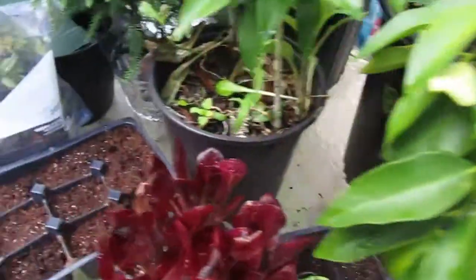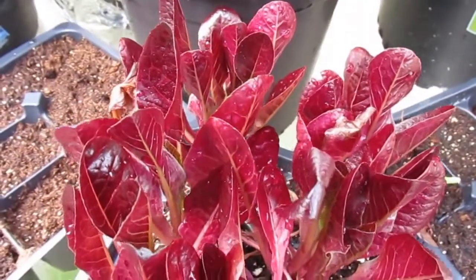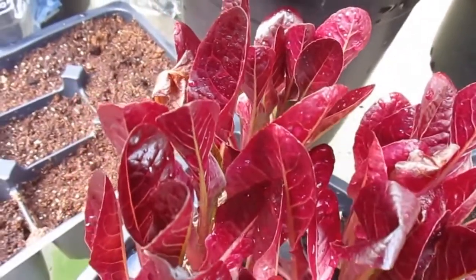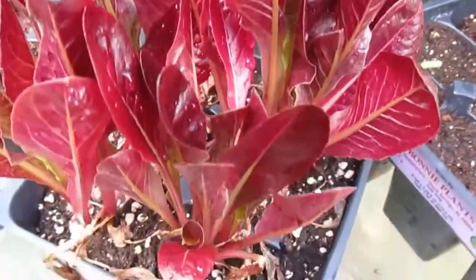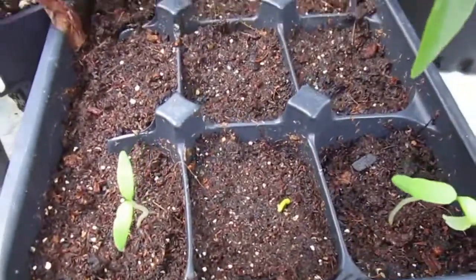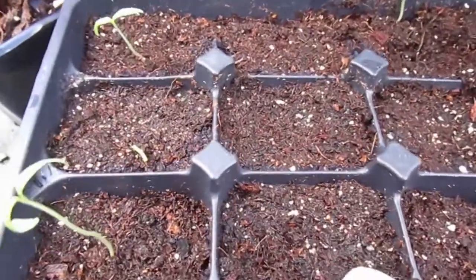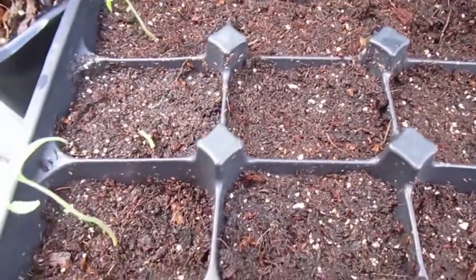I want to show you another new addition to the family — some red romaine. I don't know how it's going to do because it is starting to get warmer starting this week. We shouldn't have any more freezing weather here in Florida. They were half-dead when I bought them, but I'm showing you the good side. And my husband's tomato seeds that he planted — we have three of them that actually came up. We're going to have to plant some more seeds in the other holes because nothing came out of those.